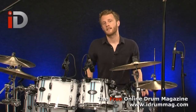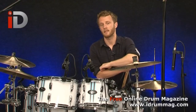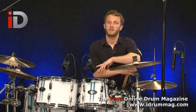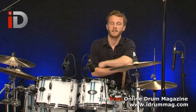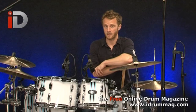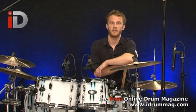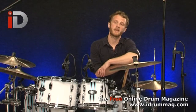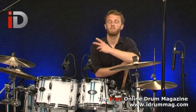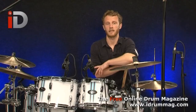Hello, welcome back to iDrum. Today I have the pleasure of playing the Pearl Vision VBA kit. It's the latest installment in Pearl's line of limited edition VBA kits and this is one of two new finishes available in Europe for a limited time only. So if you like what you hear, get out there as soon as you can. VBA of course stands for Vision Birch Artisan, the Artisan referring to Artisan 2, which is the finish available on all of the VBA kits.